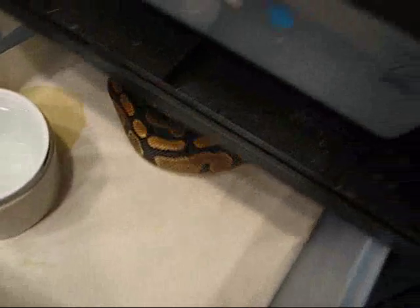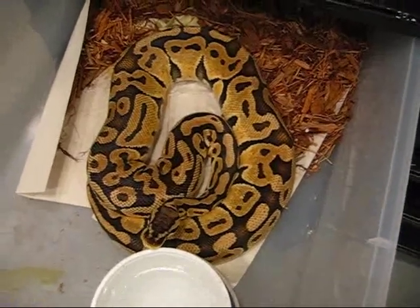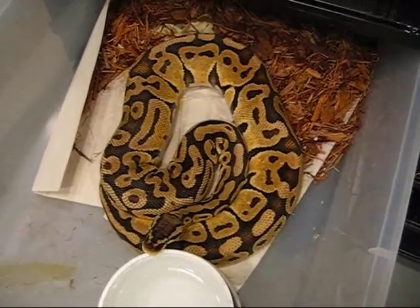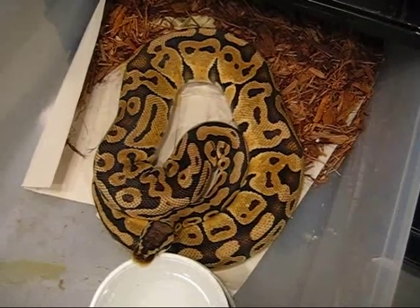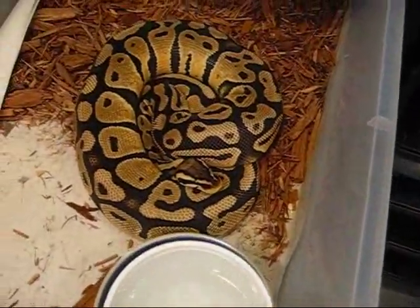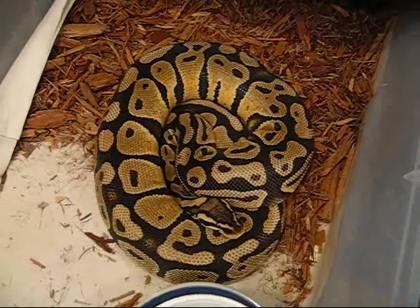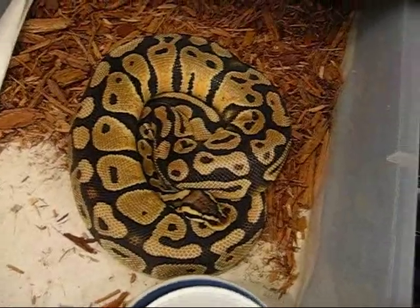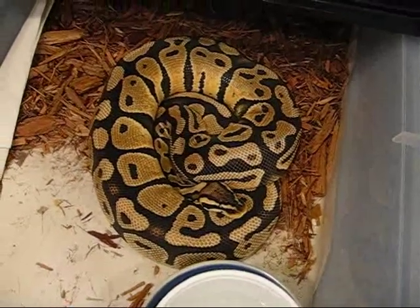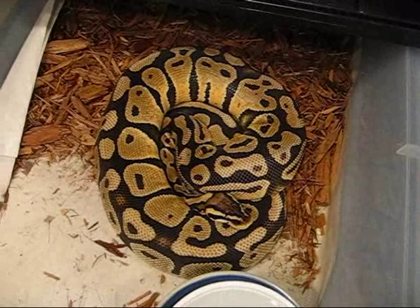Another exciting one I want to show you guys — I've got two pastel females. These are some pretty knockout lemon pastel females that I produced myself back in '07 that are head exanthic. They were also bred by my spider head exanthic, and they're actually past their pre-lay shed, so we're just kind of waiting on these eggs to drop. I'm really hoping the odds are with me and I end up hitting on a lemon pastel bumblebee exanthic — a combination of the exanthic gene, pastel gene, and the spider gene. Way cool project. It'll really help my odds of producing an exanthic killer bee, and I'm excited to see if I hit on the 1-in-16 odds with these girls.